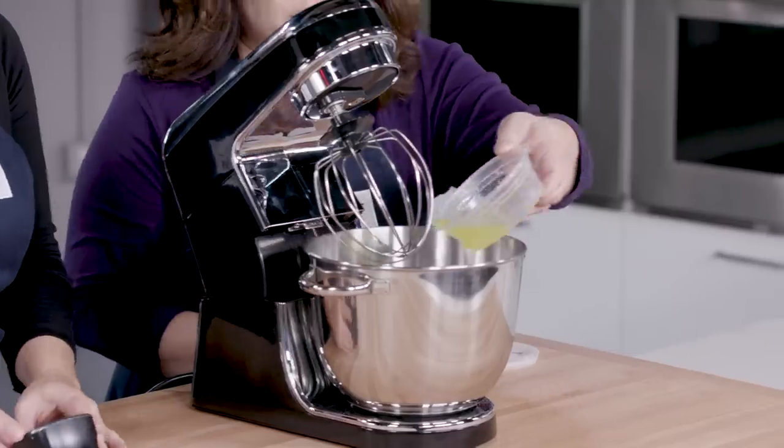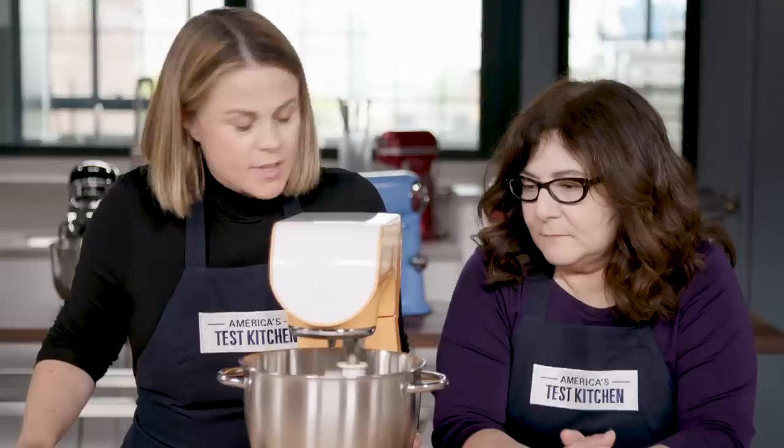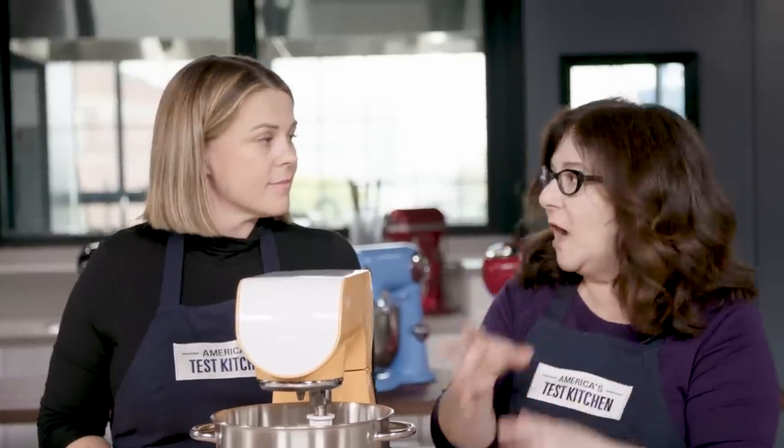We have two egg whites in each of the mixers, and we're going to mix them to stiff peaks, timing how long it takes and whether we have to stop and scrape down the sides. One mixer made no progress after five minutes — we even tried tilting the whole machine to help it, but that didn't work. This is a sign that it's not going to engage with all the ingredients right away the way a mixer really should. It just takes longer. It's more work to do the same recipe. Why bother? You're not saving anything by getting that machine.